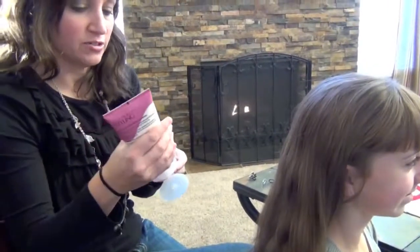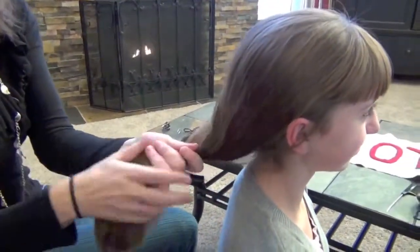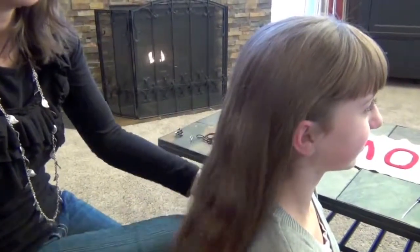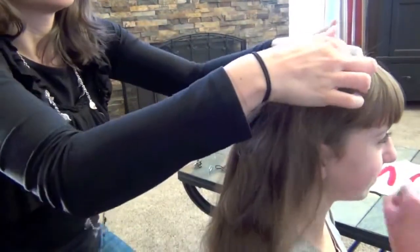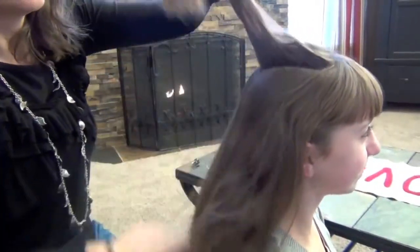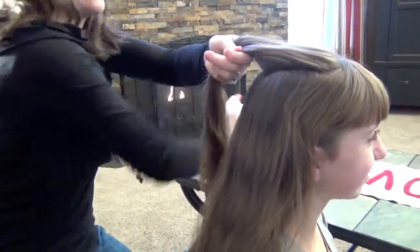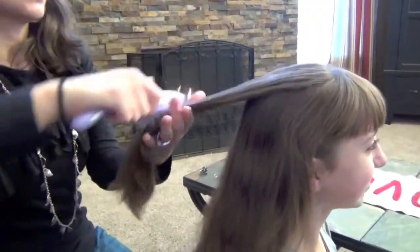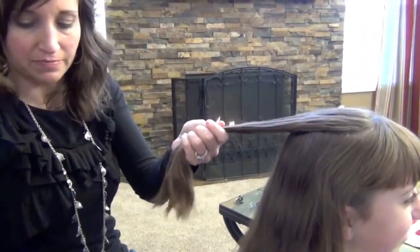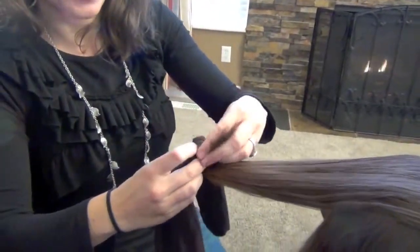I'm going to add a little curl enhancer, rub it on my palms, and then just rub it into the ends of her hair — mostly on the ends, we don't want too much into her scalp. Then I'm going to start by taking a chunk up on top. I'll put a little bit of water on it, just a tiny bit, take a sock, throw it over the hair, and then wrap the hair up over the sock.